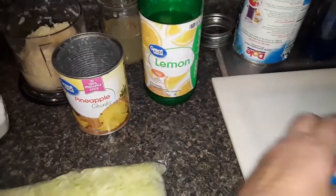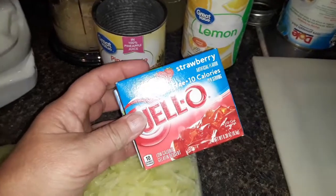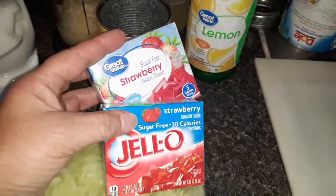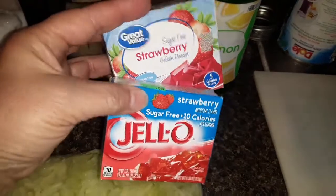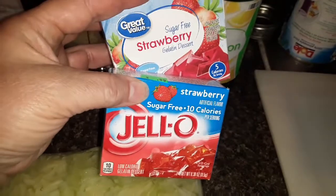The secret ingredient is whatever flavor gelatin you want to use. You normally need one six-ounce box. I don't have a six-ounce box so I have two three-ounce boxes of gelatin. It did not specify whether it's regular or sugar-free — I only have sugar-free so that's what I'm using.